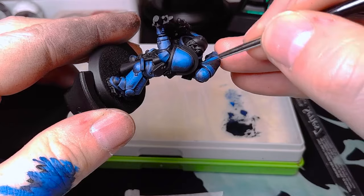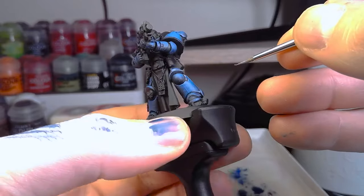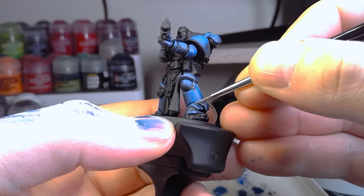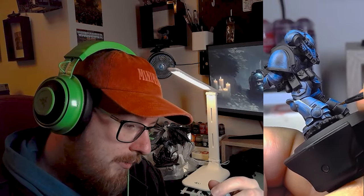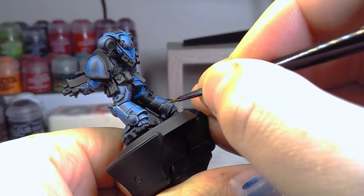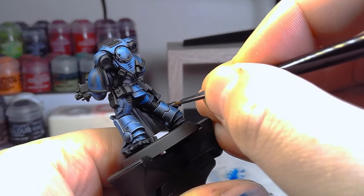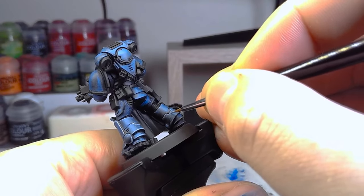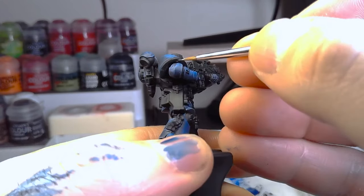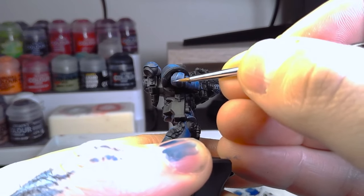I'm pretty happy with it for a first try and I'm looking forward to looking into more Space Marine tutorials. The last part of the blues we worked on was mostly Fenrisian Grey - it's more of a blue-grey than Celestial Grey. We used that for the edge highlighting. I did do a bit of pre-edge highlighting - I think I was using a mix of Temple Guard Blue and Calador Sky Blue to kind of pre-punch those harsh highlighted parts at the edges of the armor.